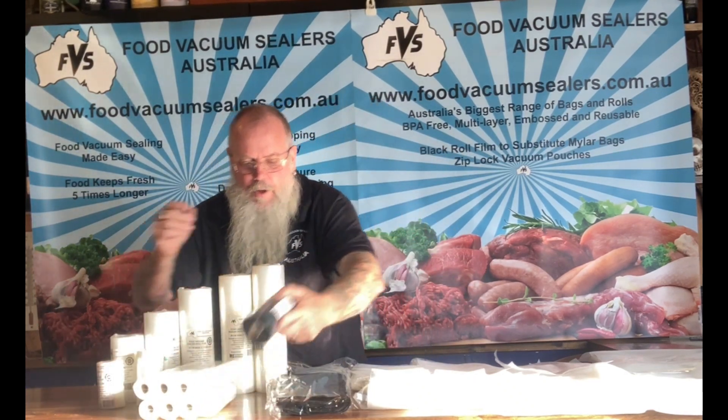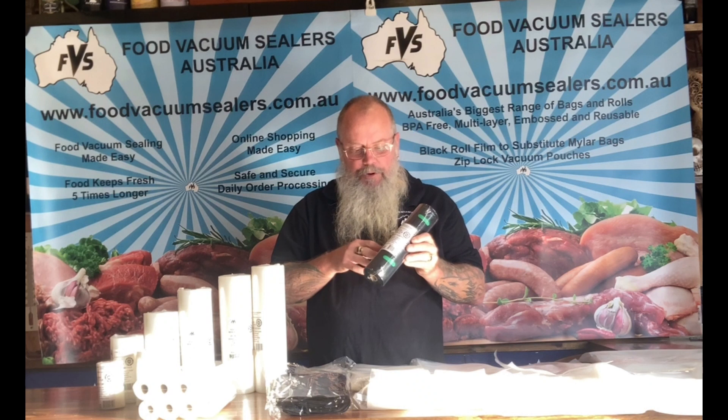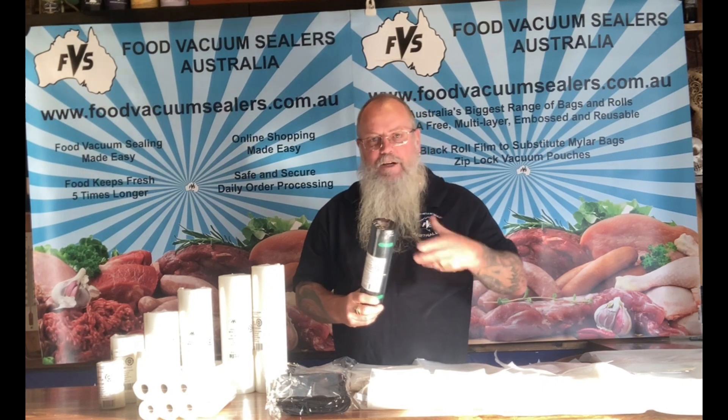We also have our black vacuum roll, which is our version of the Mylar bag. It not only removes the air with a normal domestic vacuum sealer, but being black it cuts out sunlight. So you can start storing all your dry foods — like your flours, your sugars, your grains — for anything up to 10 years, because there's no sunlight.